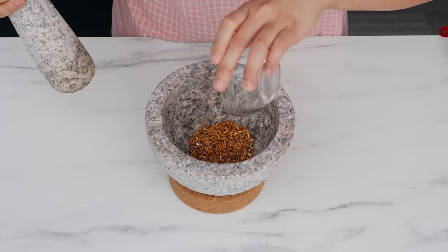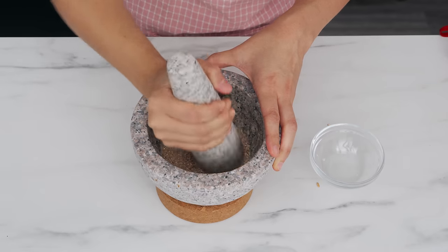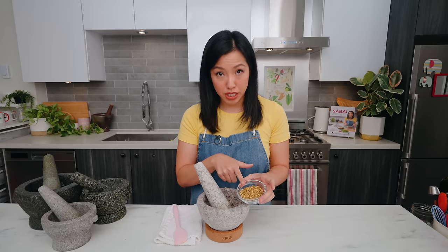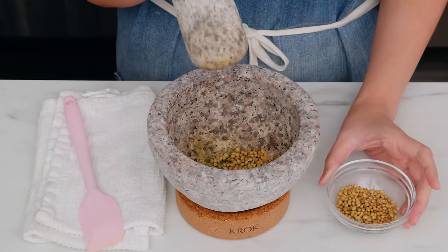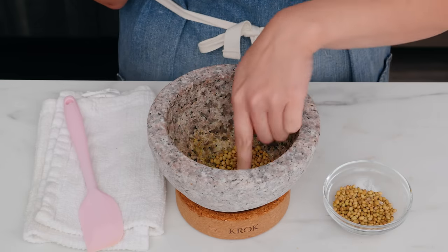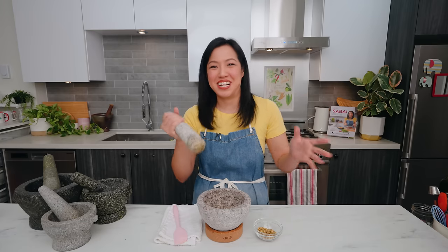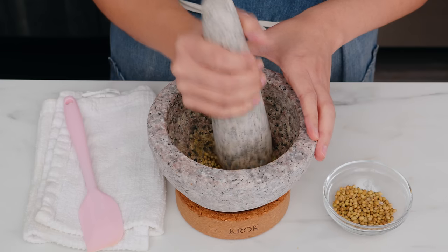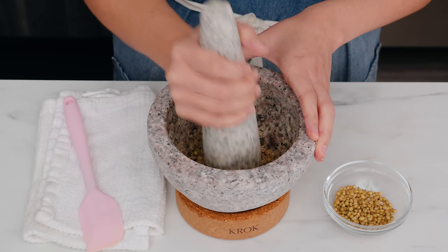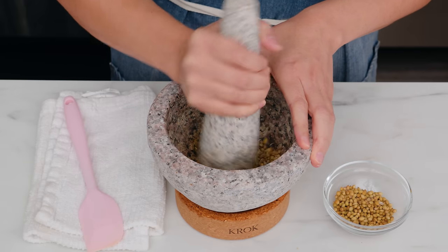Grinding is a circular motion where you don't lift the pestle. This is great for dry and brittle things like spices or rice when making toasted rice powder. Before you grind — take coriander seeds for example — you want to break them first with a pounding action, because when you've got little balls and you start grinding, they'll just roll around under the pestle and nothing happens. So first crush until they break, and then you have more traction before you start grinding.